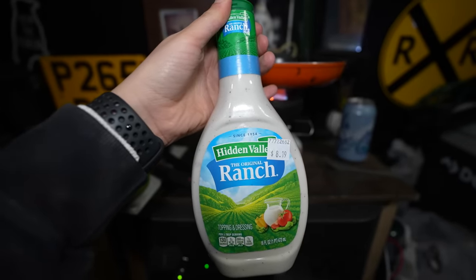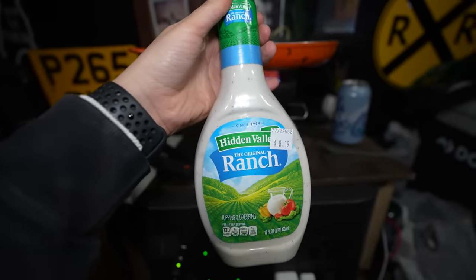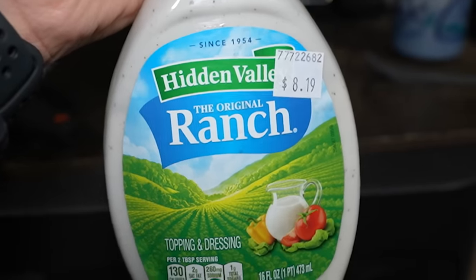In case people don't think inflation is insane in Alaska — $8.19 for a bottle of ranch. $8.19 for a bottle of ranch.